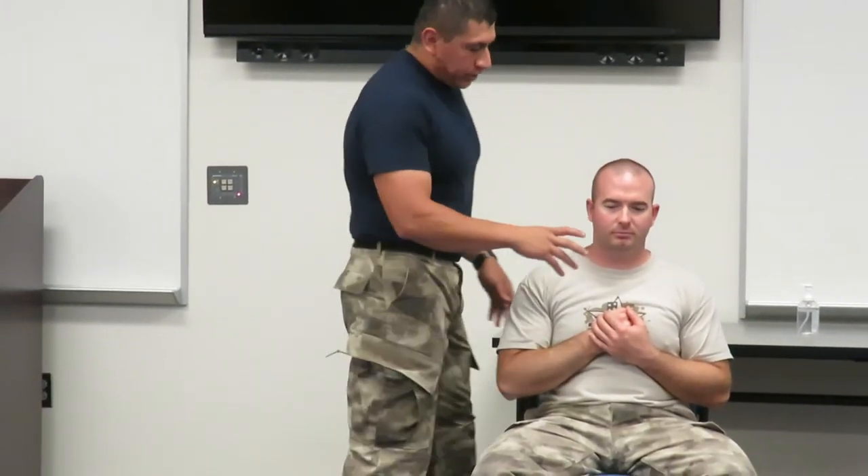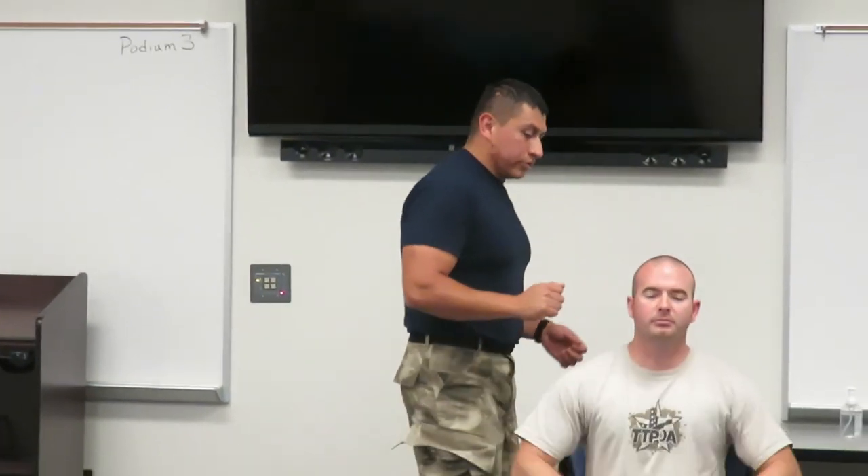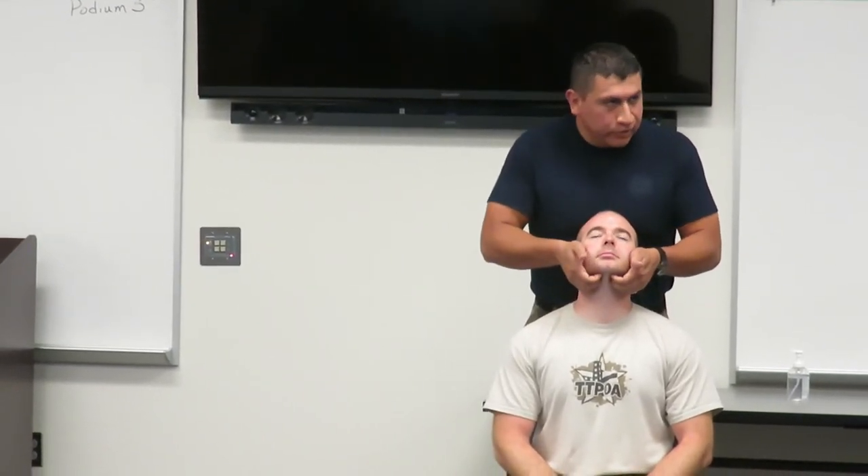So those are the three pressure points we have in this area. Most of these you can apply with one thumb, but if you're not getting enough, and you have support of the head, you can apply with two thumbs here. Same thing — grab the head and apply them here if need be.